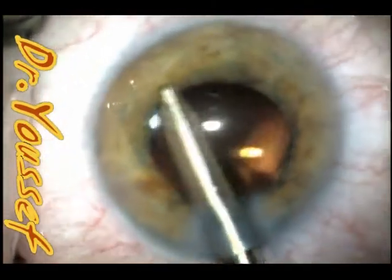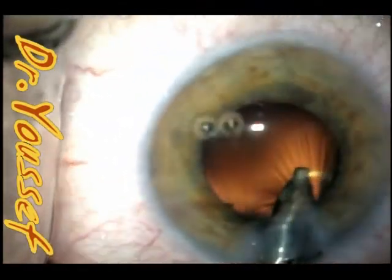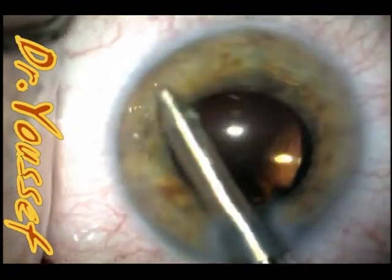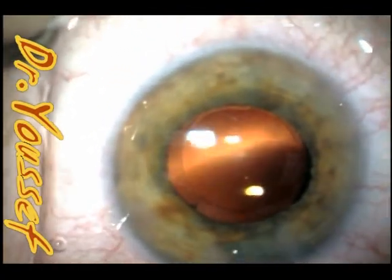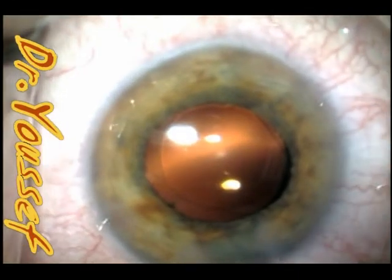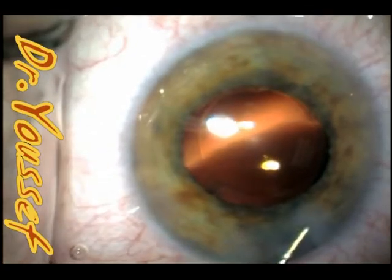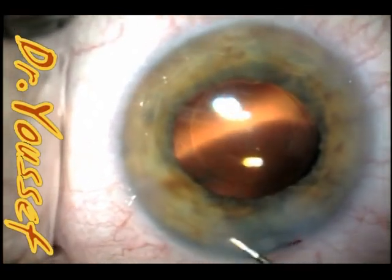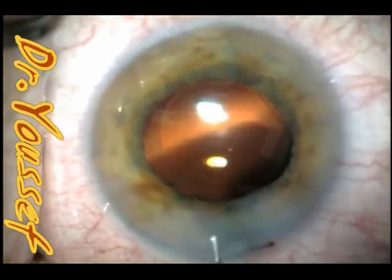Be careful in cases of small pupil — material can be hiding somewhere and you might discover a little piece of nucleus or cortex, so be extra careful looking for residual material. You can use irrigation to stir things up and find any remnants. The wounds are then hydrated — I inject Avelox to protect against endophthalmitis, hydrating the wound edges, paracentesis sites, and applying some inside and on the outside.